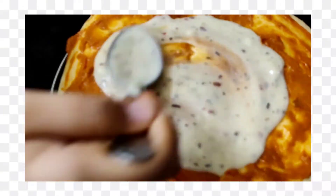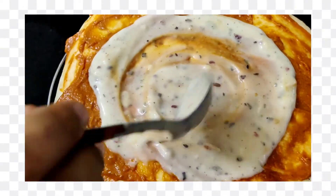If you want to add more white sauce you can add more. I will add a little bit extra.